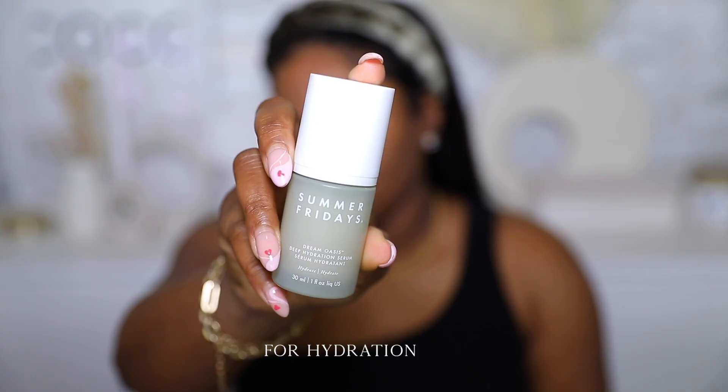Hey girl, welcome back to my channel. Today I'm doing the clean girl makeup trend that's literally everywhere — YouTube, Instagram, TikTok. The goal of the clean girl makeup look is to have you looking youthful, awake, and glowy — very hydrated. It's very similar to no-makeup makeup, but it's a little bit more. It's no-makeup makeup with a little bit of seasoning, you know. So we're gonna get right into it.